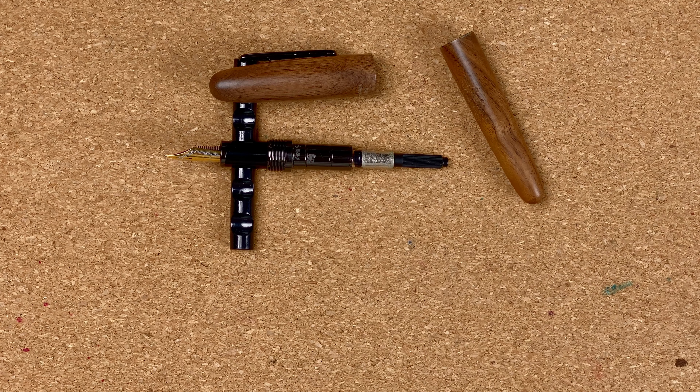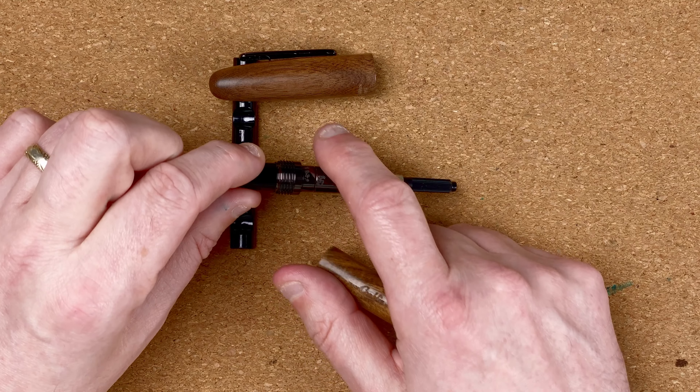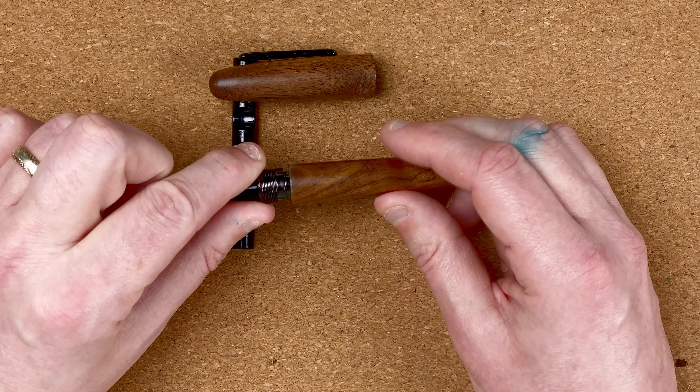I wouldn't even say it's bad quality control — I would say there was no quality control. That's how I feel about this pen at the moment. What I'm going to do is try putting some super glue or some kind of really strong adhesive on here and then sticking this back on. Hopefully that will fit.